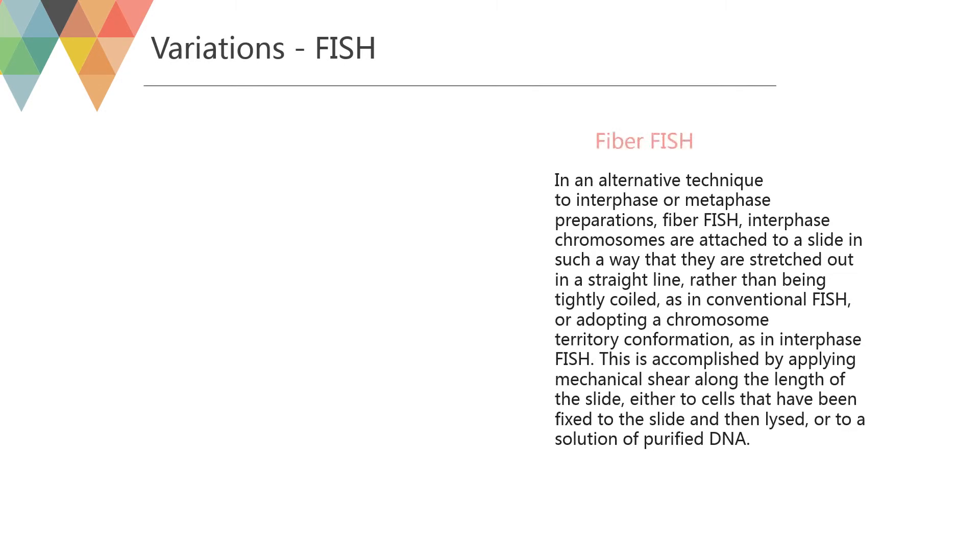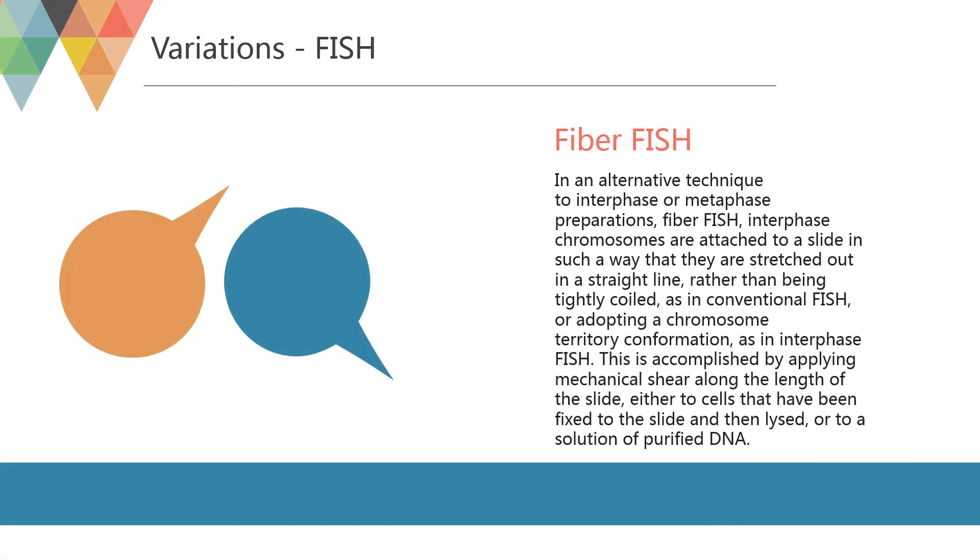In an alternative technique to interphase or metaphase preparations, FIBERFISH involves interphase chromosomes attached to a slide in such a way that they are stretched out in a straight line, rather than being tightly coiled as in conventional FISH, or adopting a chromosome territory conformation as in interphase FISH. This is accomplished by applying mechanical shear along the length of the slide, either to cells that have been fixed to the slide and then lysed, or to a solution of purified DNA.